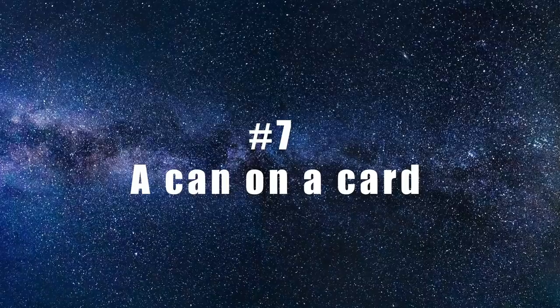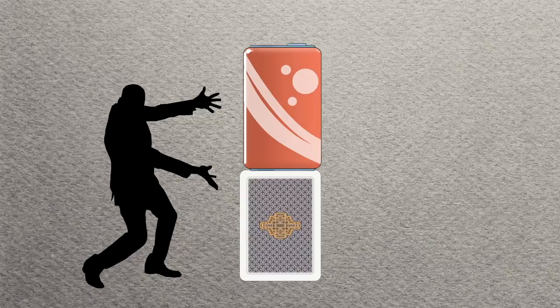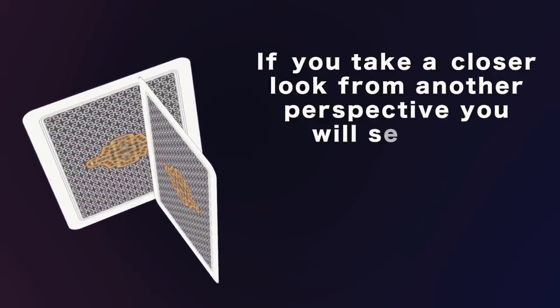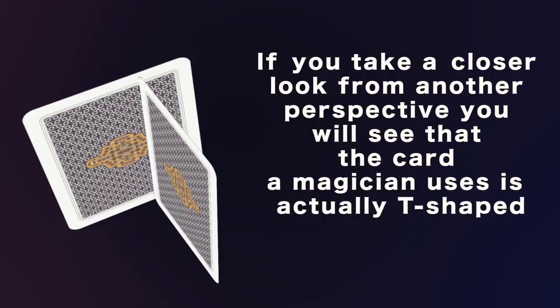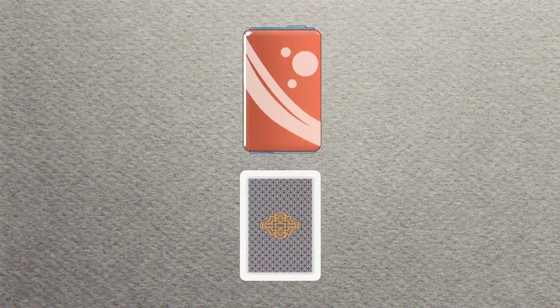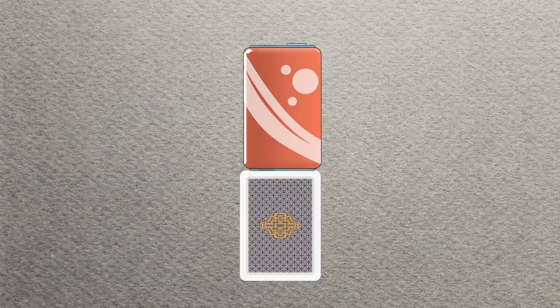A card on a can: have you ever seen an illusionist make a can stand on top of a single card? It seems impossible, but any beginner can pull this off. If you look from another perspective, the card the magician uses is actually T-shaped. You can make this at home by taking two ordinary cards and sticking them together to create a T-shape. This way, it's no big deal to make a can or bottle stand on top, but the audience who doesn't know your secret will definitely be impressed.